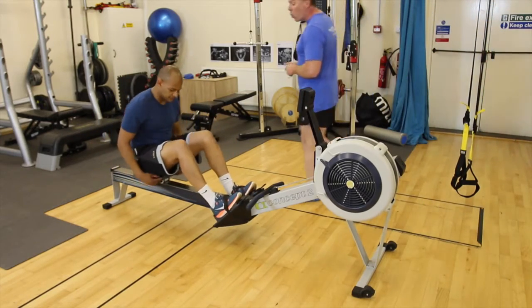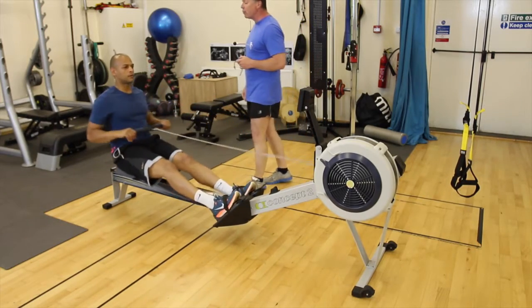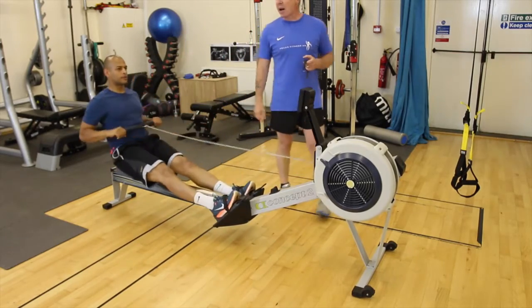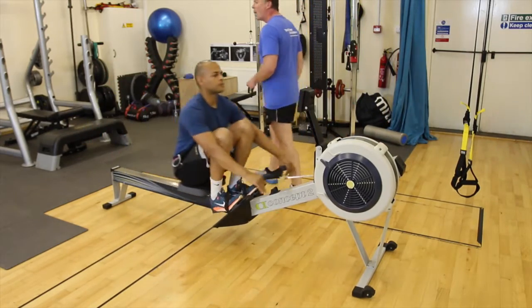We're going to start off at one minute, matching the work rate. I'll get your heart rate set here — working at around about 148 — and that's going to be an RPE value of around 5 to 6. So it should feel like a warm-up.